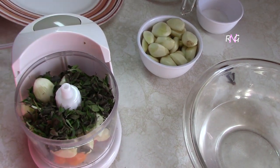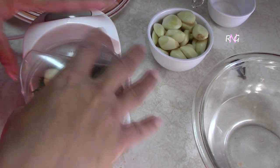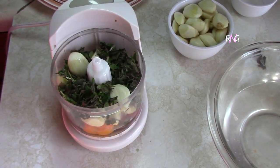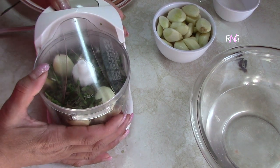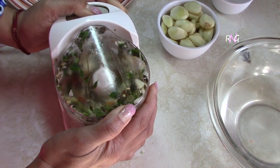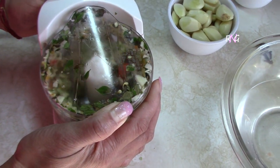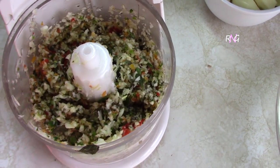So we're going to add all of our seasonings to this little blender here — the thyme as well. You usually have to add a bit of water to get that going. This is how fine you want to blend it — you don't want it more fine than that, you want it a bit chunky. We're going to do the garlic after, so we're going to take that out.